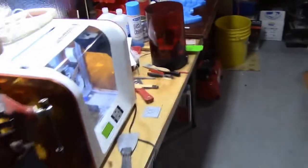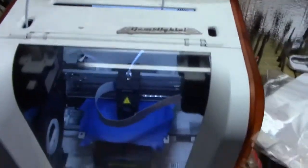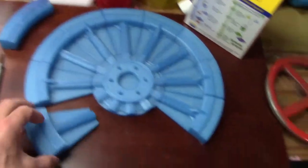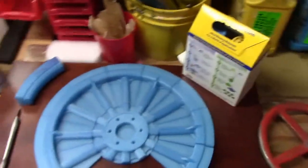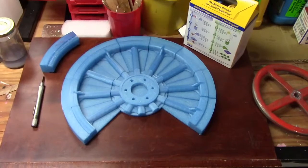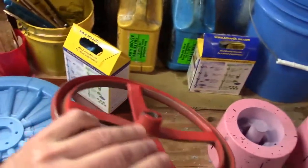This morning we are 3D printing a part for a pattern — technically it's a pattern, not a tool. We're doing pie-shaped sections that I'll glue together on a board, along with other pieces, and then this will be a pattern for sand casting.